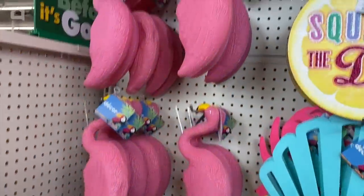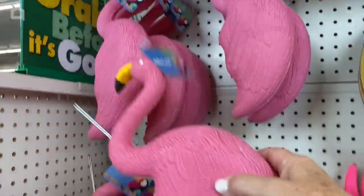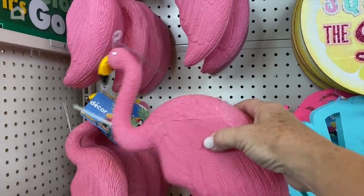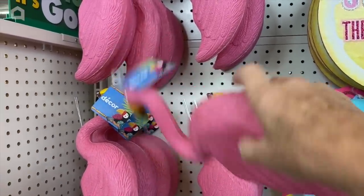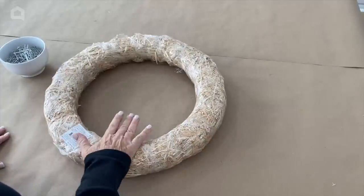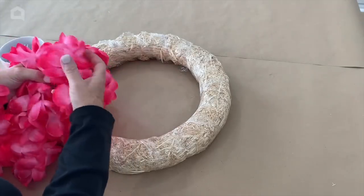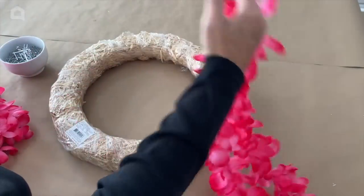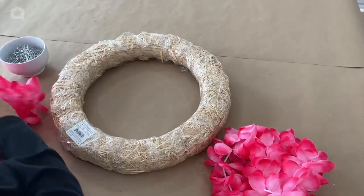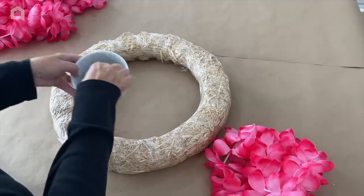I've been looking everywhere for these — look at these flamingos I found at Dollar Tree! I have something really fun planned with these. This is an 18-inch straw wreath; these come wrapped in plastic and you do not want to take the plastic off. I also picked up some artificial leis at Dollar Tree when I was there picking out my flamingos, and I'm going to use these floral pins.